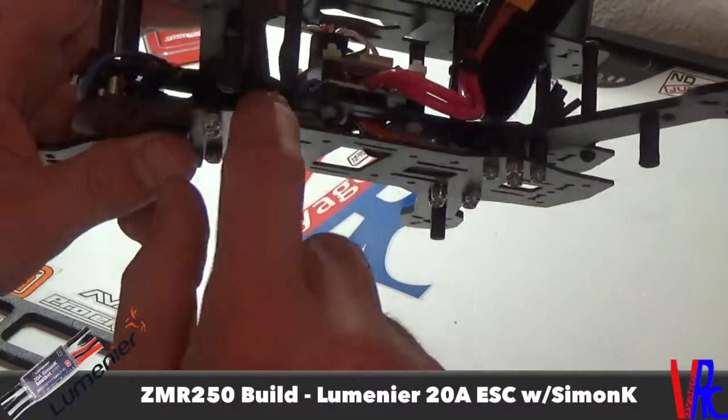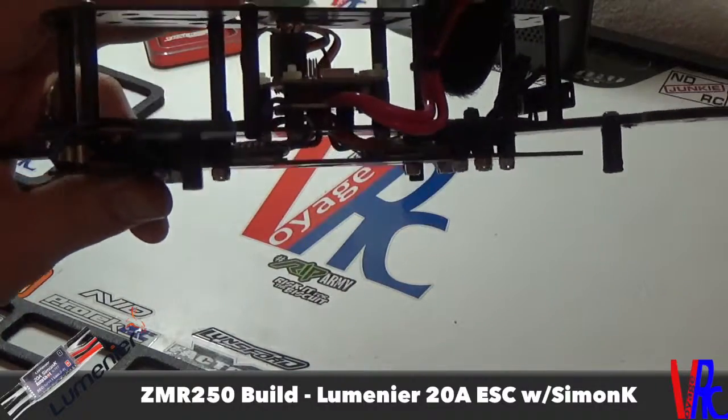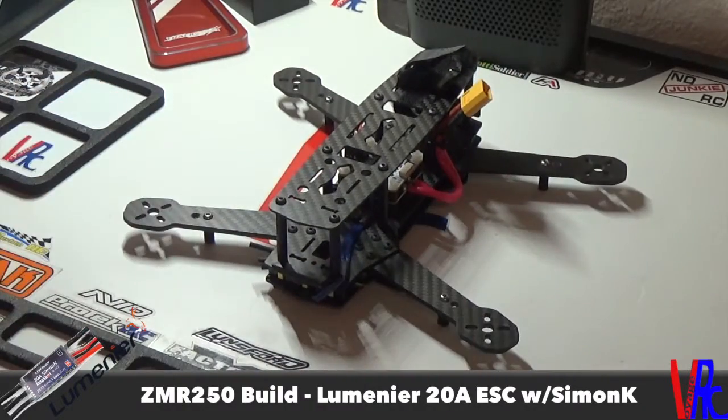The only thing you have to do for inboard mounting is add the spacers and get some longer screws. So I went with the Lumineer 20 amps — should be a good choice. Got the motors coming soon, so stay tuned for that video. Thanks for watching — subscribe if you haven't already so you can stay up to date with all the new videos. See you next time.